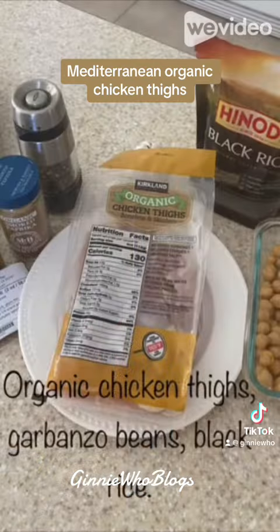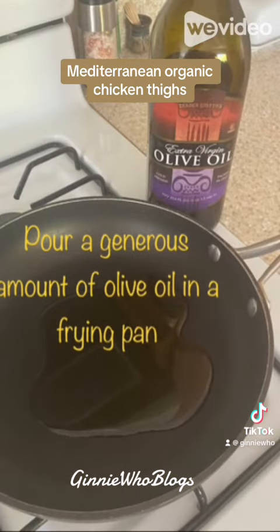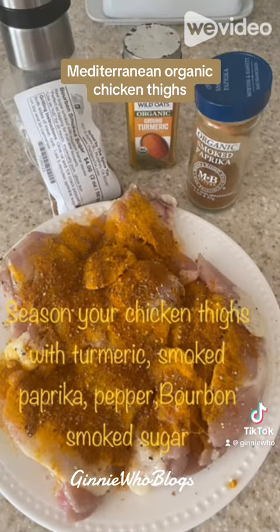You want to start with a package of organic chicken thighs, some garbanzo beans, and some black rice. Pour a generous amount of olive oil in the frying pan, then season both sides of your chicken thighs with turmeric, smoked paprika, pepper, and a little bit of the bourbon smoked sugar.